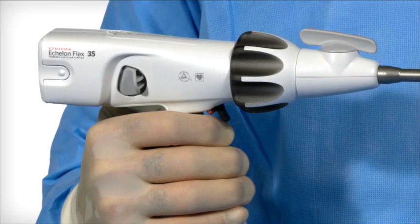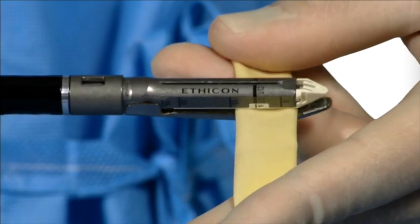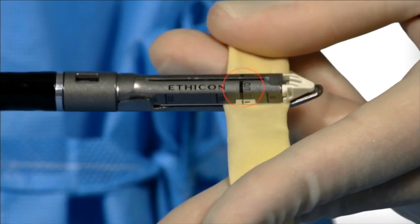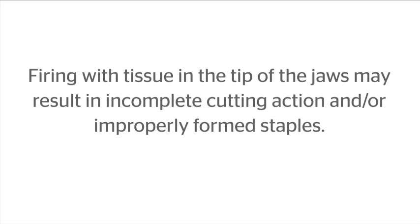Fully close the closing trigger until it clicks. Warning: do not use the instrument if, upon closing, the tissue extends beyond the cut line marking, which represents the minimum cut distance. Firing with tissue in the tip of the jaws may result in incomplete cutting action and or improperly formed staples.